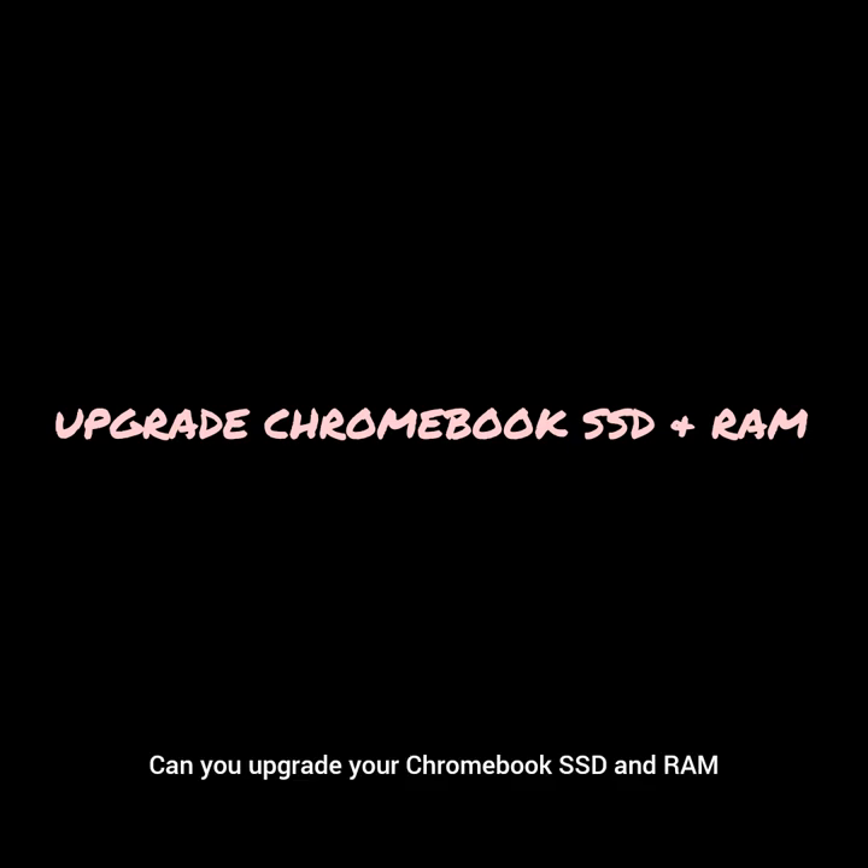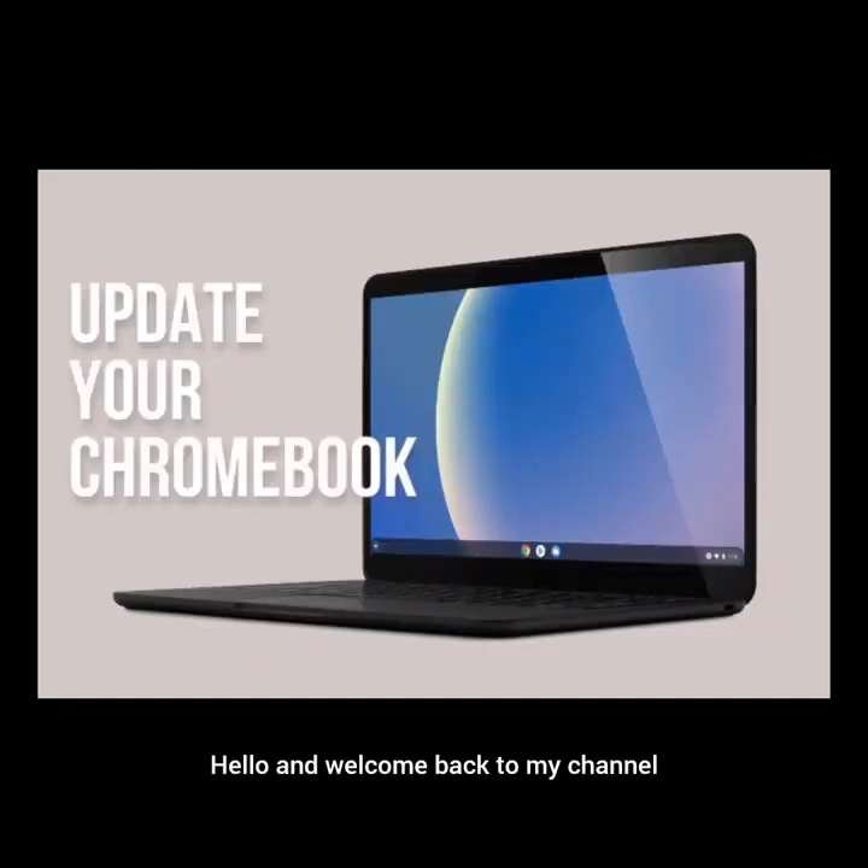Can you upgrade your Chromebook SSD and RAM? Hello and welcome back to my channel. Today I want to discuss updating your Chromebook storage and RAM.